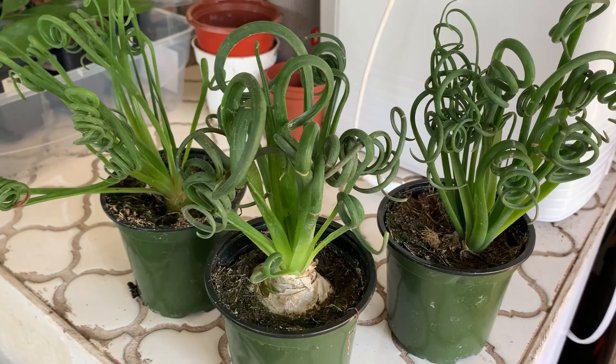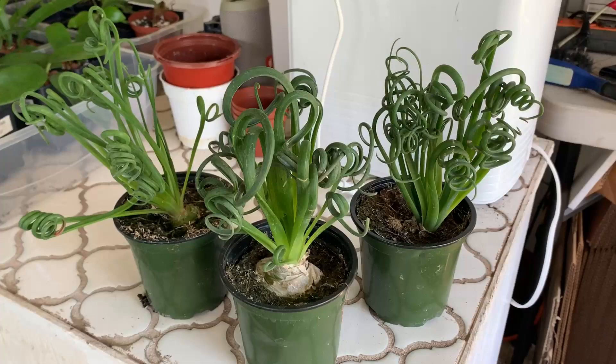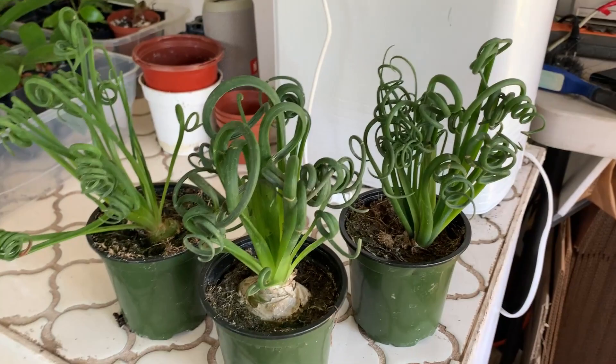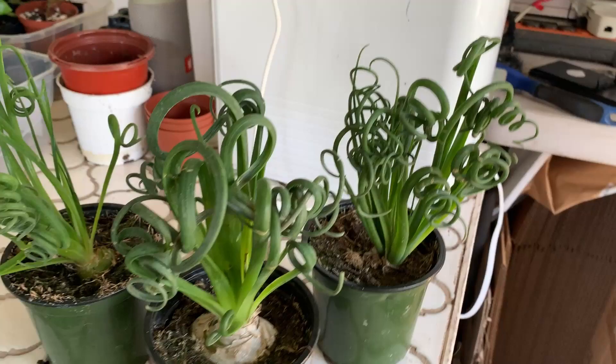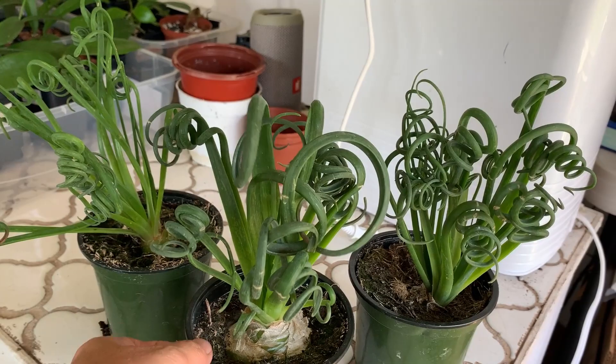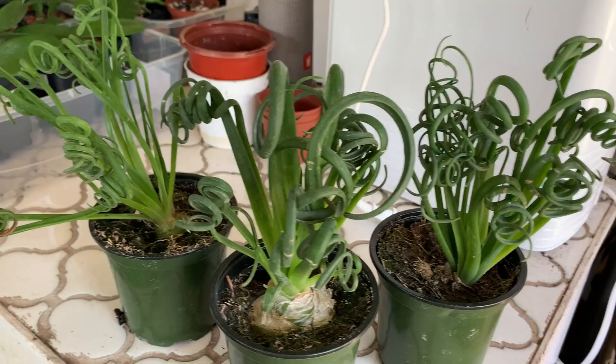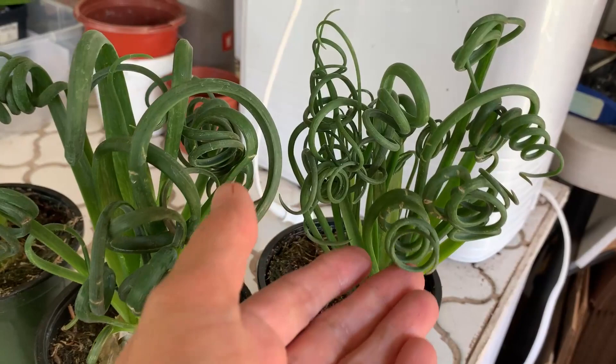You don't need to water it hardly at all while it's dormant. It's hard to say exactly because everyone's environments are different, but I'd water it when the soil is pretty much totally dried out. I'm not very scientific about it — I just use my finger to feel if there's moisture in there, and you can also tell by how heavy the pot is.